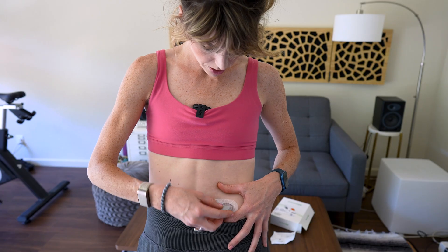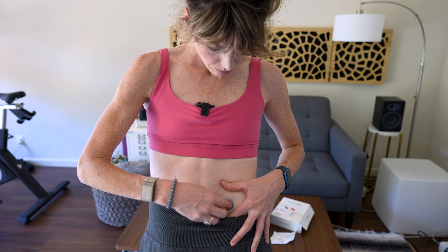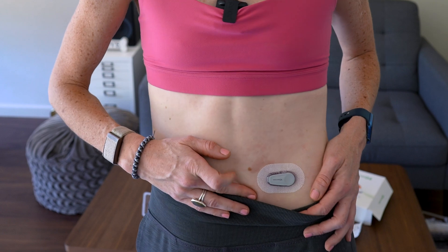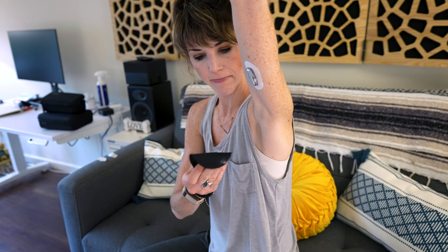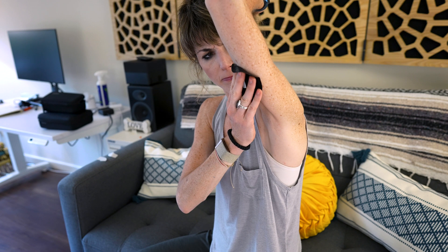But before we get there, let's quickly go over just a couple more things that you might want to know about the Dexcom before getting started. Let's talk stomach versus arm. I personally found it kind of uncomfortable to wear the Dexcom on my stomach — it got in the way of my pants, especially those compression pants, do not recommend. And it just didn't really feel great doing any type of ab workouts like crunches. So for me, I prefer the arm, although it's much less discreet since it does take up a lot of real estate.